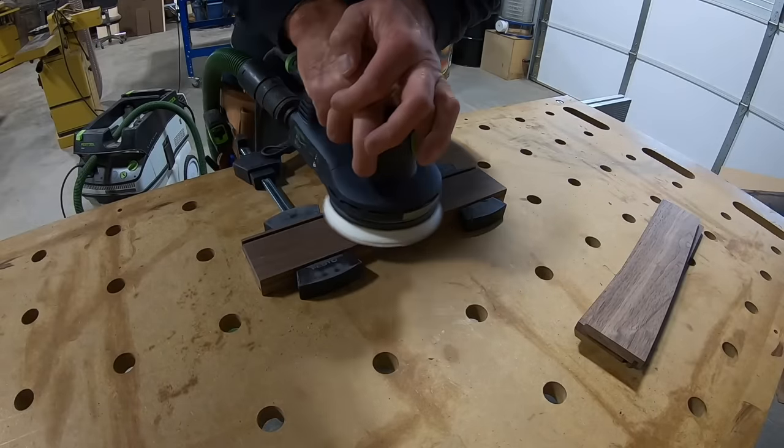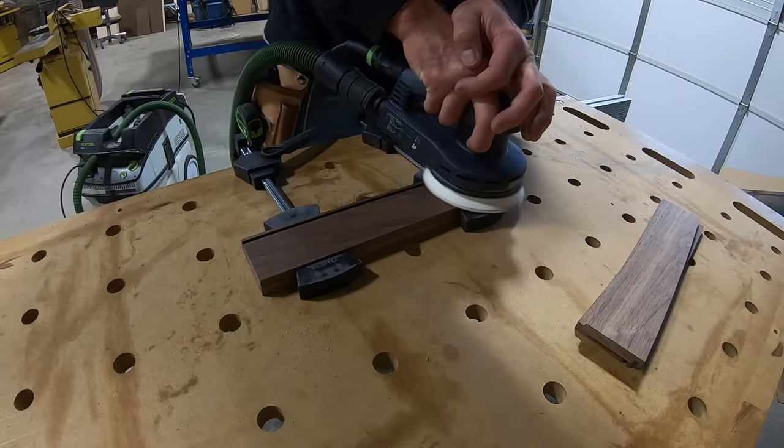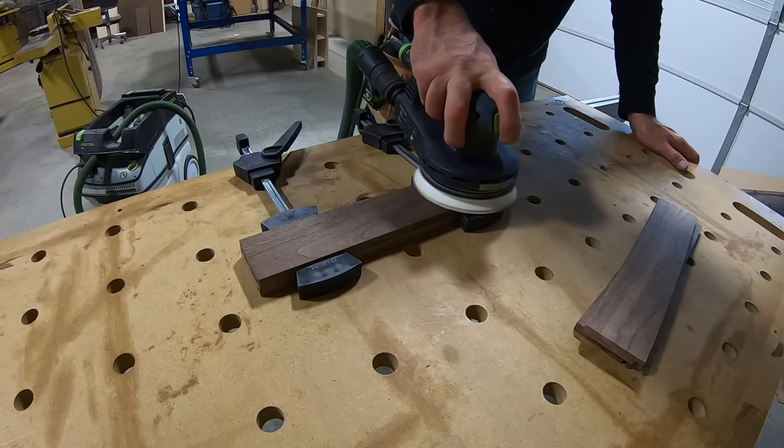I like to sand the parts before I do the final assembly. It's a little bit easier to do it at this point, and it saves a little bit of time.